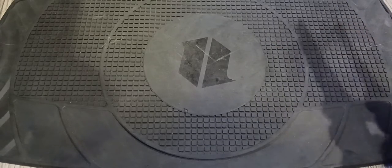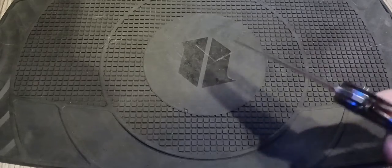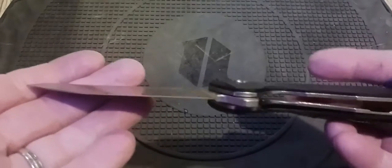I probably worked on it for about five minutes. Working on that detent and putting a little drop of oil on it made all the difference, and you can see where it locks up.